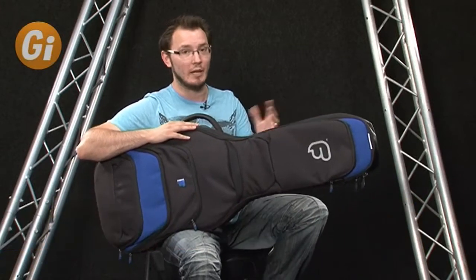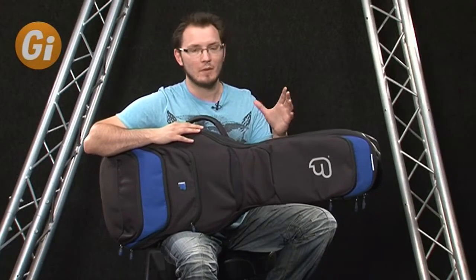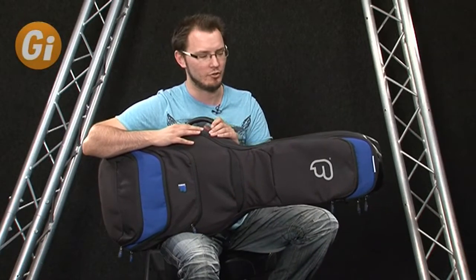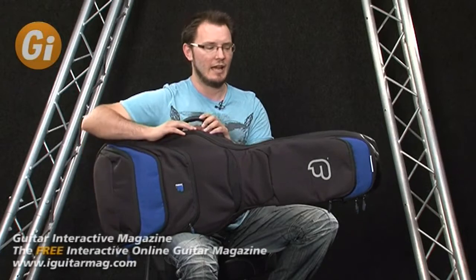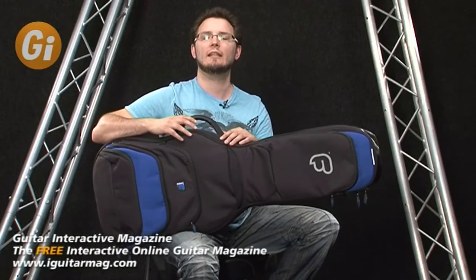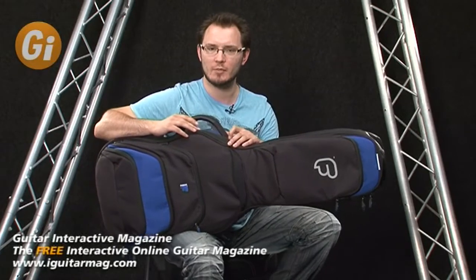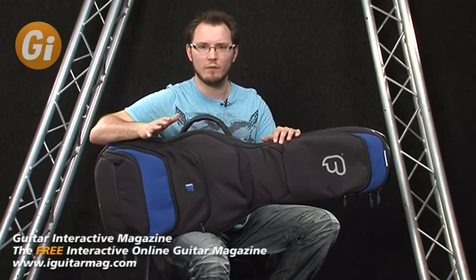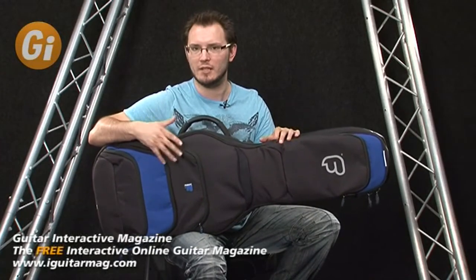Hi there and welcome to this review of my new guitar. Of course it's not — this is a gig bag and this is quite a special gig bag. This is made by a company called Fusion, who are based up in the north of the UK. This particular gig bag is their F1 series, and the name Fusion has a particular resonance with this gig bag, which I'll show you later. It has a lot of features that are very unique for this kind of product.